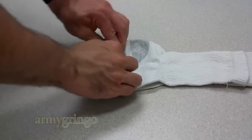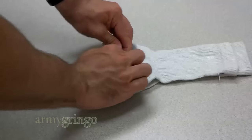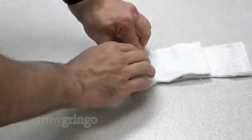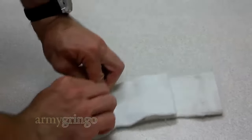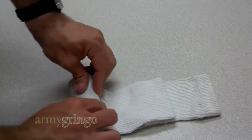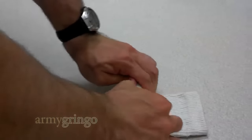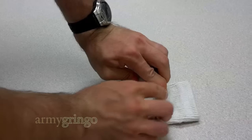Also, it is very important that you fold the end of the top sock, just an inch or two, depending on the size of the sock, over the bottom sock. This is very important because it's going to help you wrap that bottom sock around the roll once we're done.